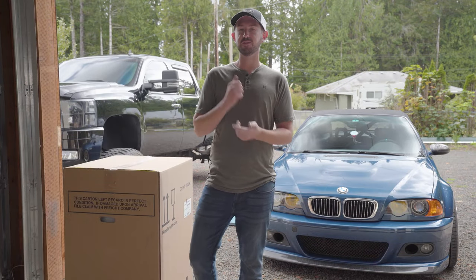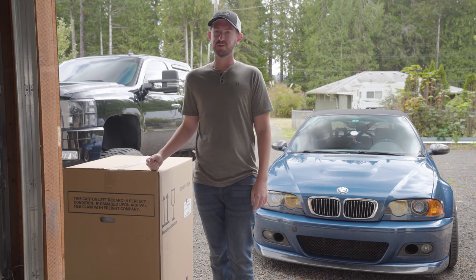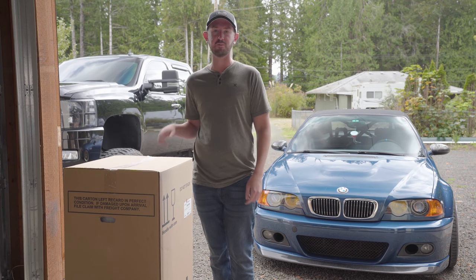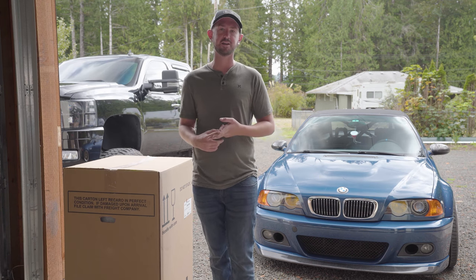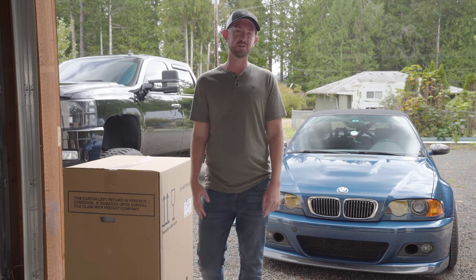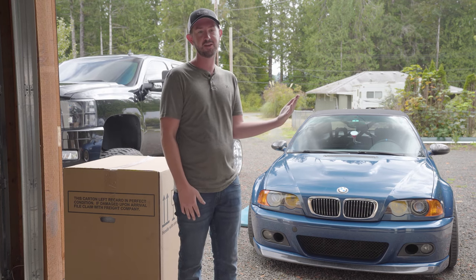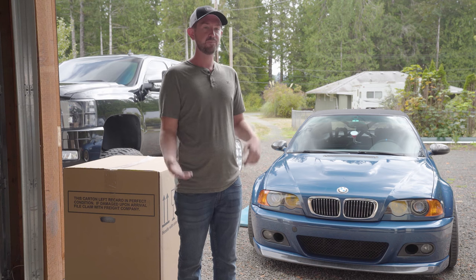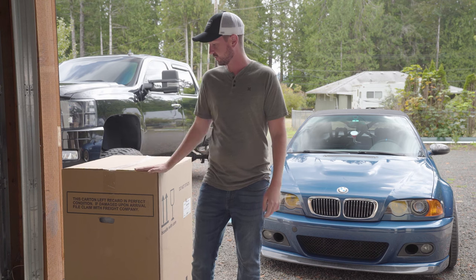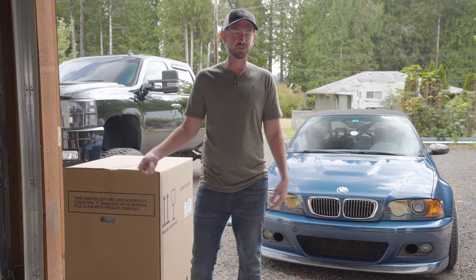What's up guys, welcome back to the channel. Today we are going to be doing an install video of my new dream seats — the Recaro Pole Positions. I ended up getting these from 425 Motorsports and I went with the black leather and Alcantara option. Jesse is going to be helping me get these in the car. I already got one in earlier, but this one showed up a little bit later due to COVID, so let's get to it.